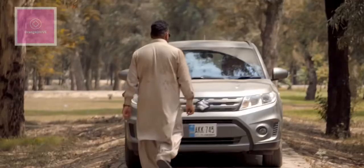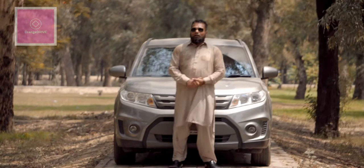We will consider four things in this car: the exterior, interior, features, and performance.